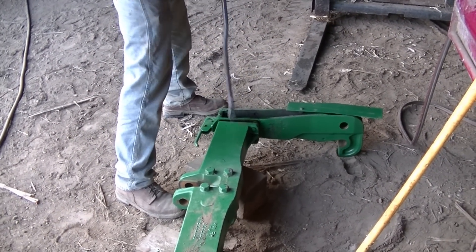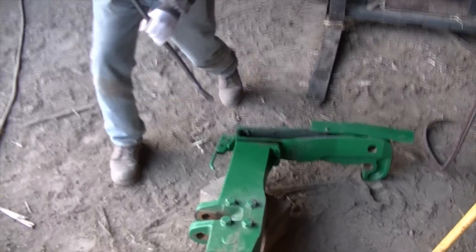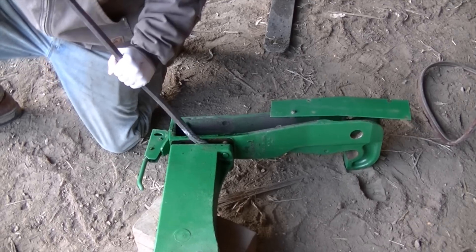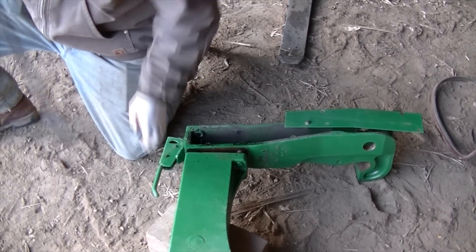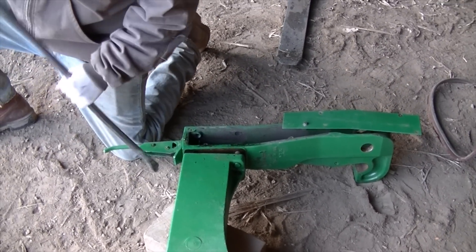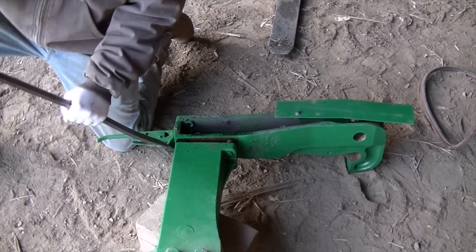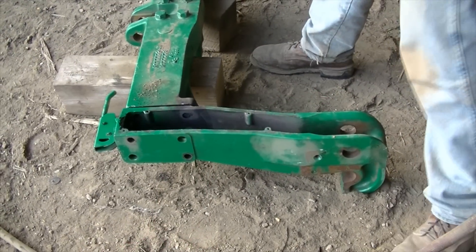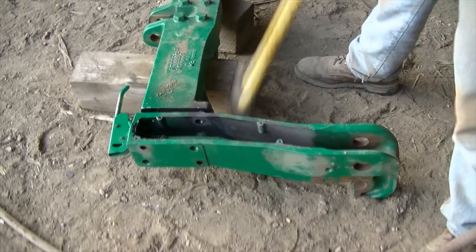Travis is over here with the pry bar, trying to pry it apart. He's got it for the most part, and if you see him make sure you tell him that I loosened it for him. Someone's got to do the camera work, right? Let's just do the sledgehammer for that one — came off nice and easy.